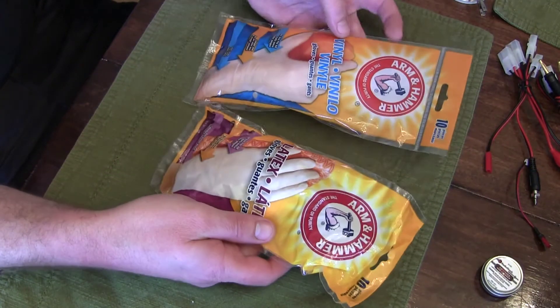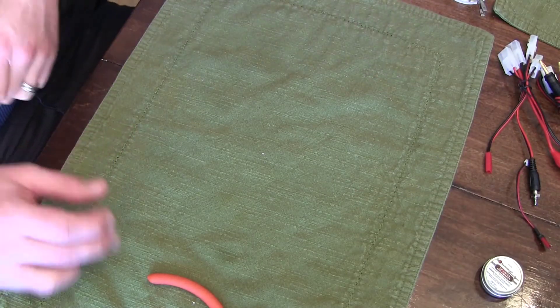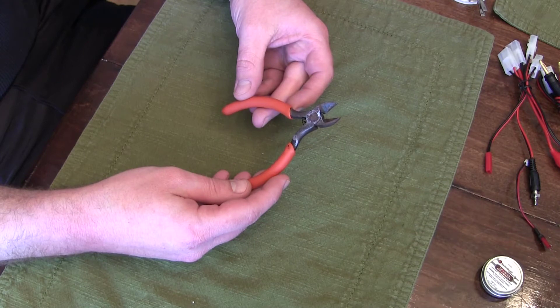I like to use gloves just because it keeps your finger oil off of the soldering tip, which causes a lot of problems. A pair of wire cutters or dykes is also a good thing to have.